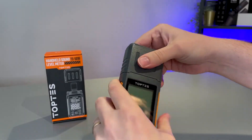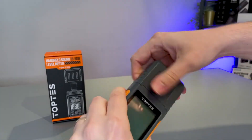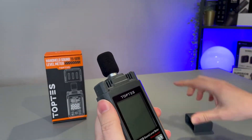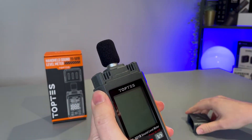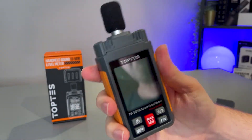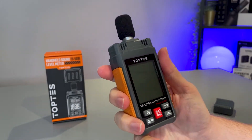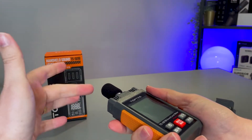Taking it out of the box, the first thing you want to do before you use this is remove the top cover — this is what protects the microphone. It can be a little bit stiff, but there we go. We do have the windshield set up, good to go. The way you want to use this when you are testing the decibel level of something is to point it at the object with the mic facing it, and that will give you the most accurate result.